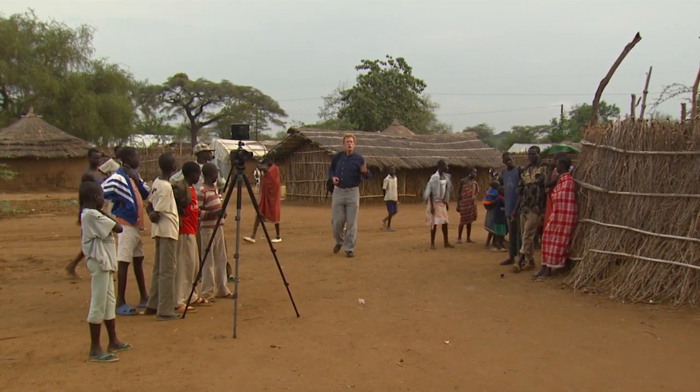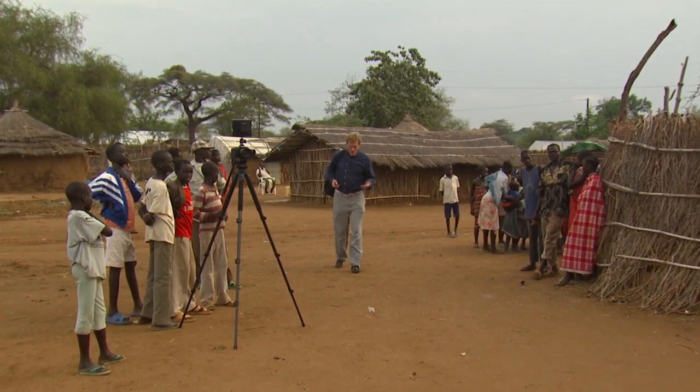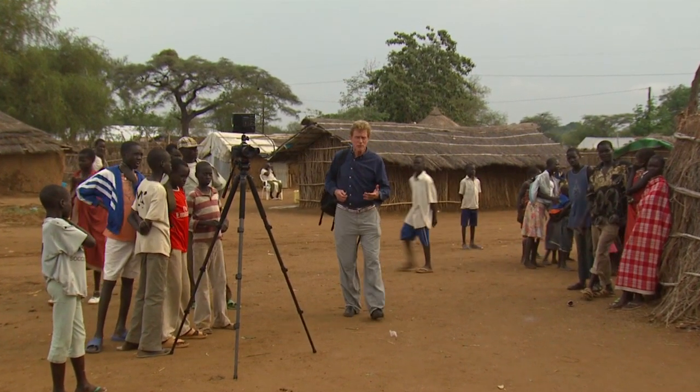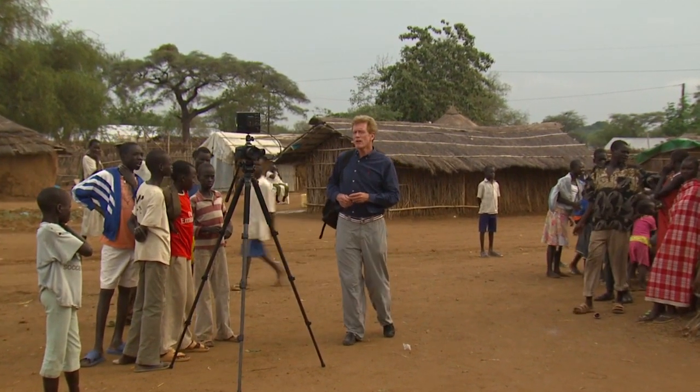We're entering what could be called the golden age of documentaries. Never has there been greater demand in theaters, on television, at film festivals, and even as downloads from iTunes.